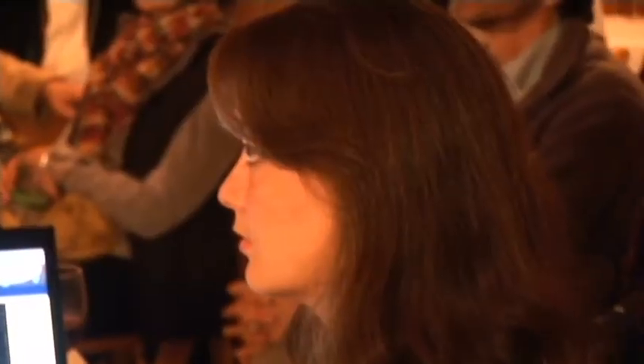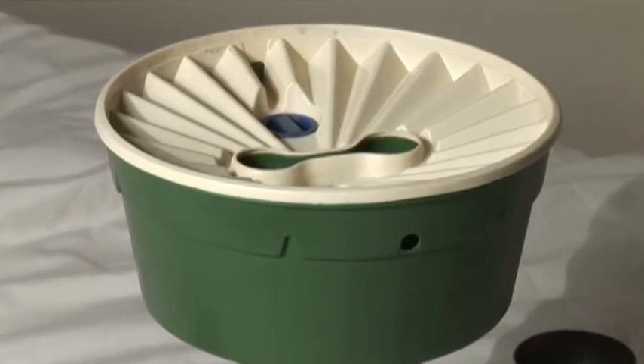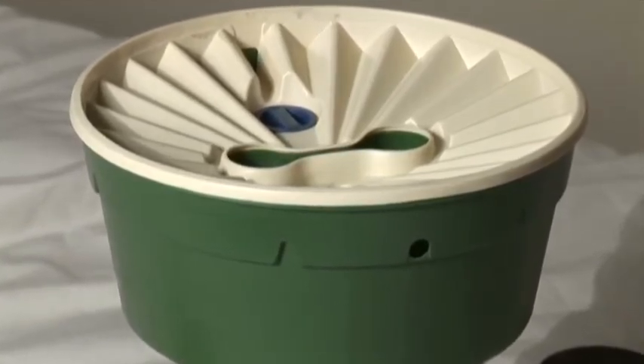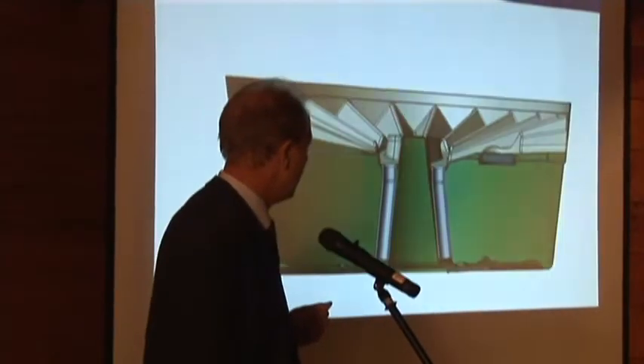Once I looked at that, I came to the conclusion: if I develop a device that actually collects that peak and divides it over the year to a tree, then I'm able to plant trees in most areas of the world. So I started in 2003 with Waterbox.